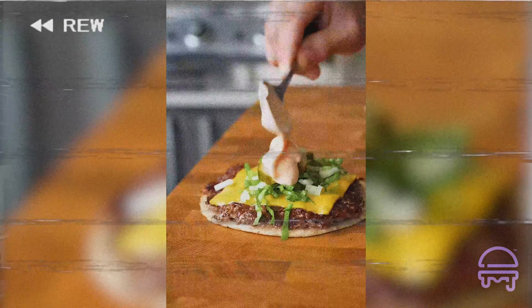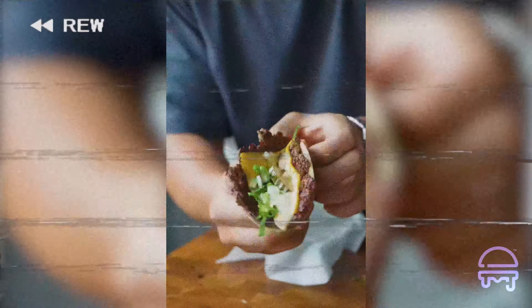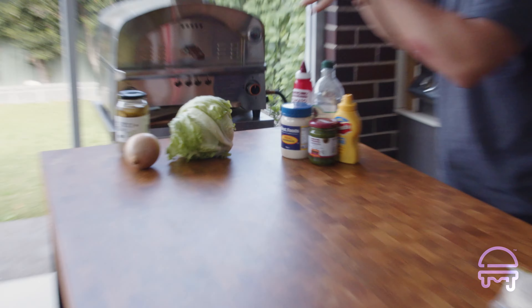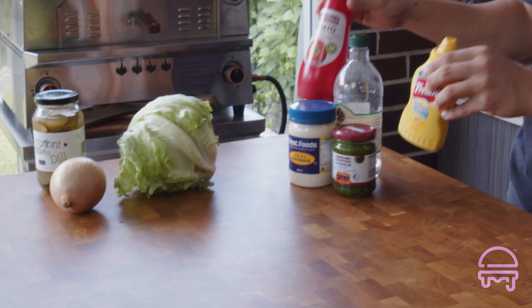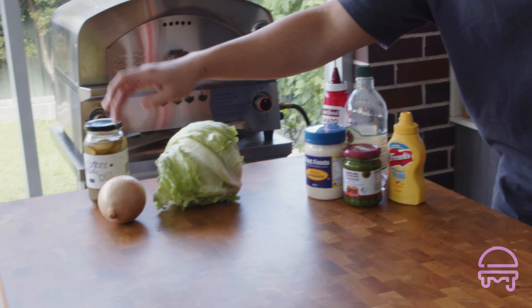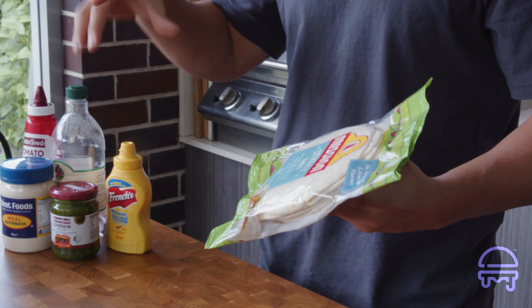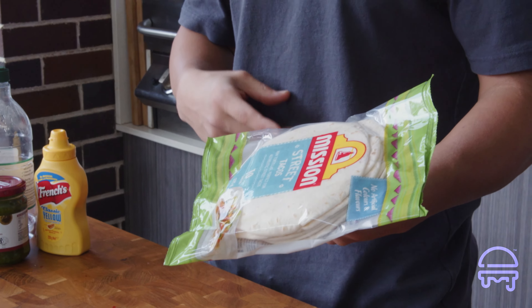People liked it, recreated it, and loved it, so I'm gonna show you how to make it. For today's ingredients, we've got our condiments — we're gonna make a Big Mac sauce. We've got pickles, onion, and lettuce. For the tortillas, I was gonna use corn but corn tortillas don't really last from the supermarket — they're only usually good when they're homemade — so we're gonna stick with flour tortillas. We've got three beef patties and our American cheese.